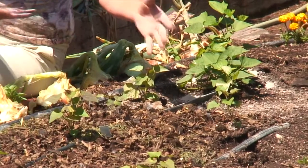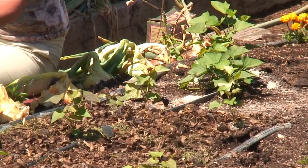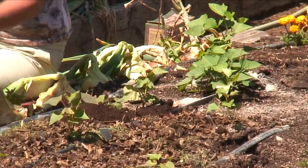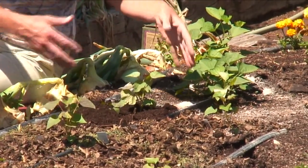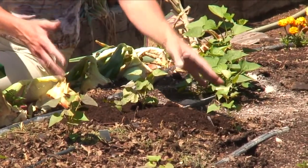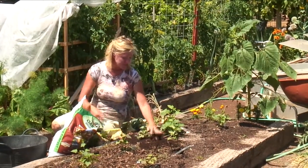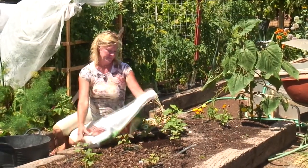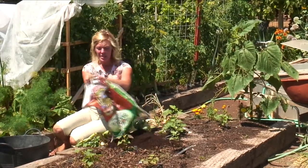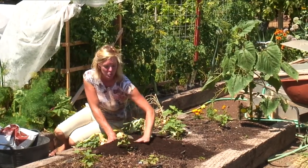You can add a couple of inches — two to three inches. Some other things that I like to do is compost. Compost is just a great way to mulch along with feeding your soil. You don't have to work this in because it kind of just works itself in. Just layer a couple of inches of this around your plants. Not only will it be good for them and feed them a little bit, it will also help keep that moisture in so you don't have so much water waste.